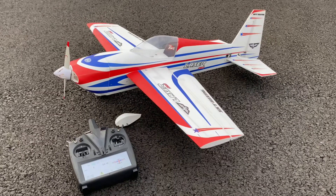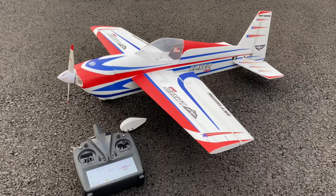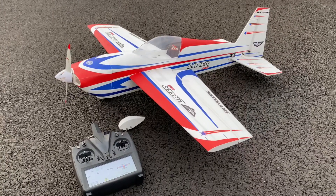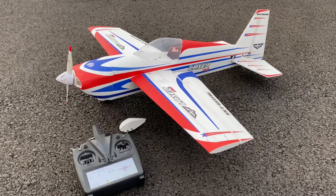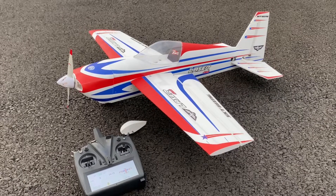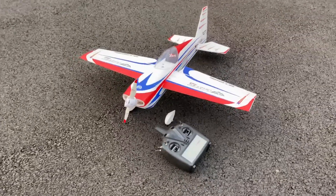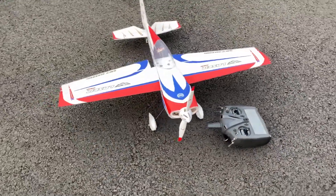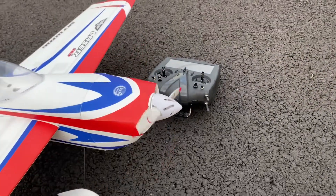Definitely feels light. As far as the prop, I'm using a wooden sword prop because I want to match my other Laser 260s. I think I'm either going to go with a 10.6 plastic or prop up to an 11.6 to get a little more power. It will hover a bit but the pullouts are kind of slow with this prop — I expected that. I'm definitely going to prop up and switch to plastic.